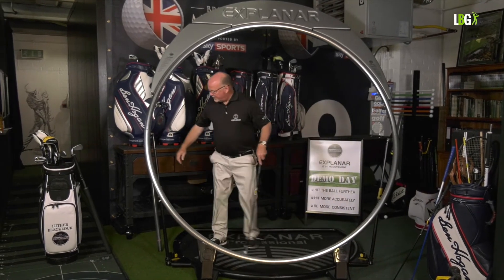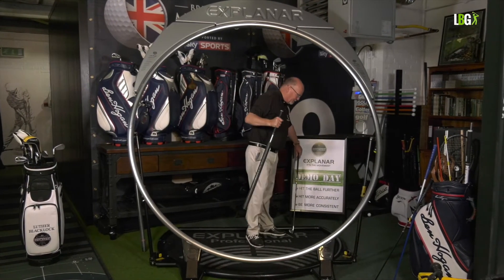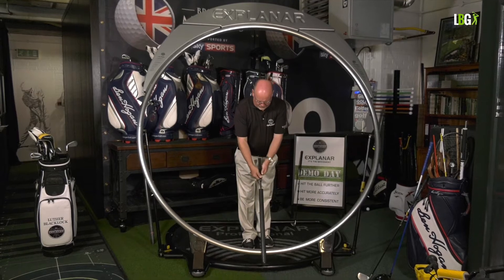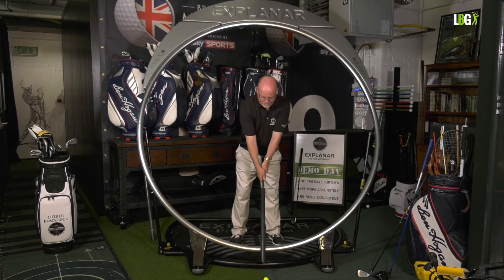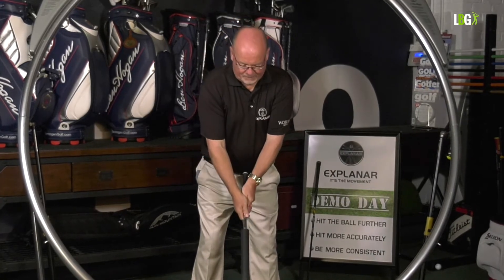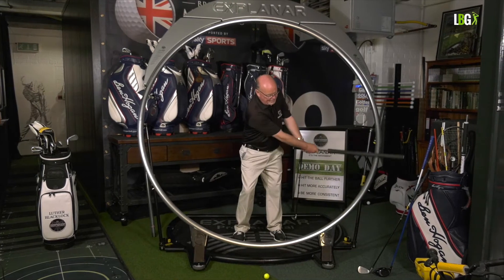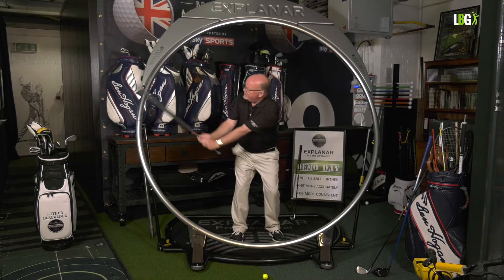We're going to use the short power roller, which allows us to simulate swings from a sand iron through to a six iron. I rest the explainer here, take my grip at the bottom of the handle to simulate a wedge swing, and I now know that the swing plane is going through my upper sternum.